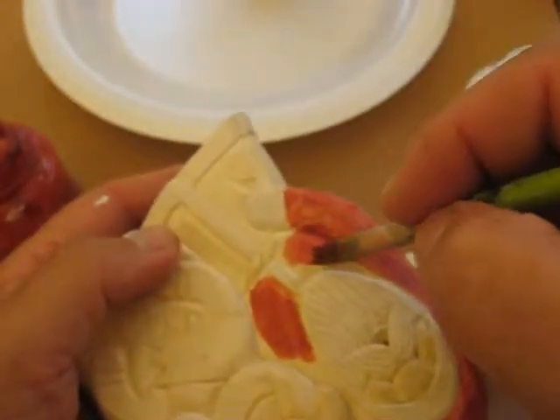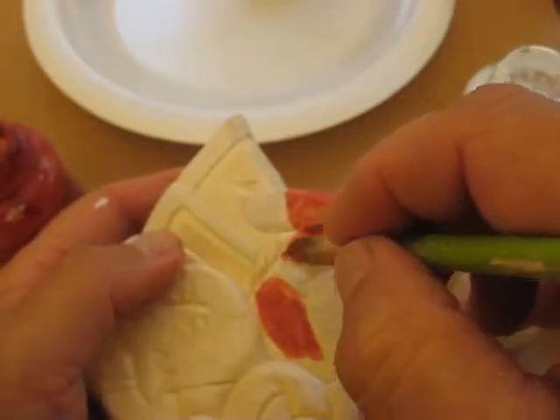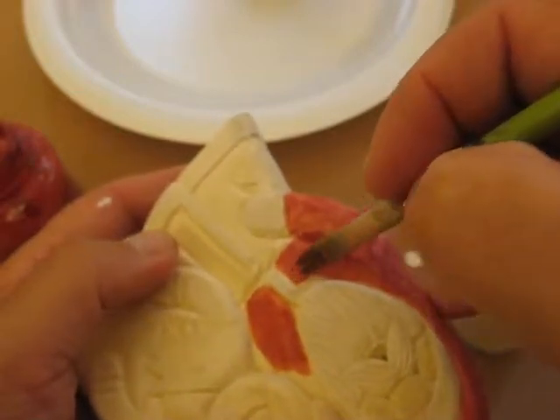And remember, the snowman stays the original white wood. I don't do anything — I don't paint it white or anything. I like the look of the wood and we stick with that.